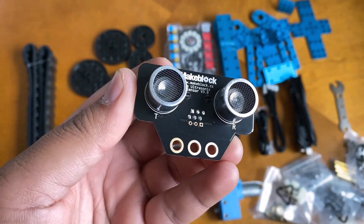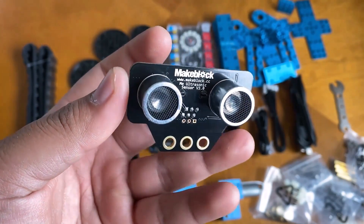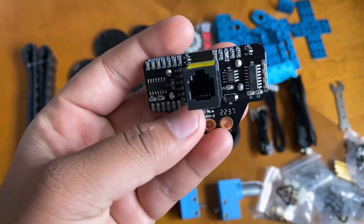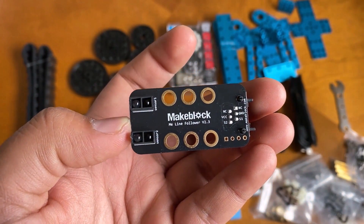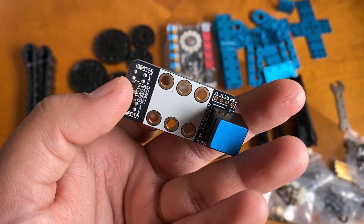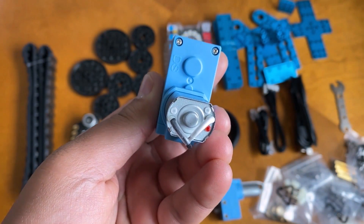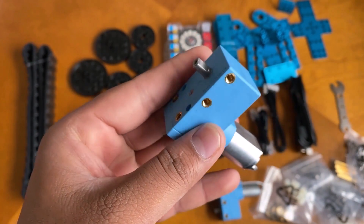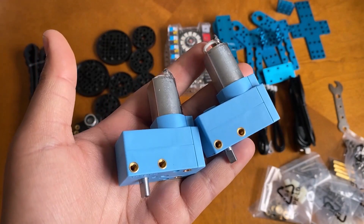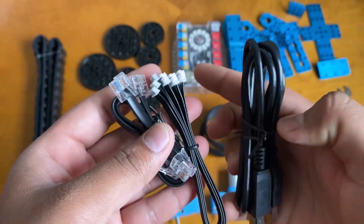This is an ultrasonic sensor HC-SR04 module for object detection and collision avoidance. The kit also comes with a line tracking module designed using a light detection sensor used in line tracking. This is a high quality DC motor — there are two motors which are the main movable parts of the project that move the robot. We also have some cables and connectors for communication and connection.